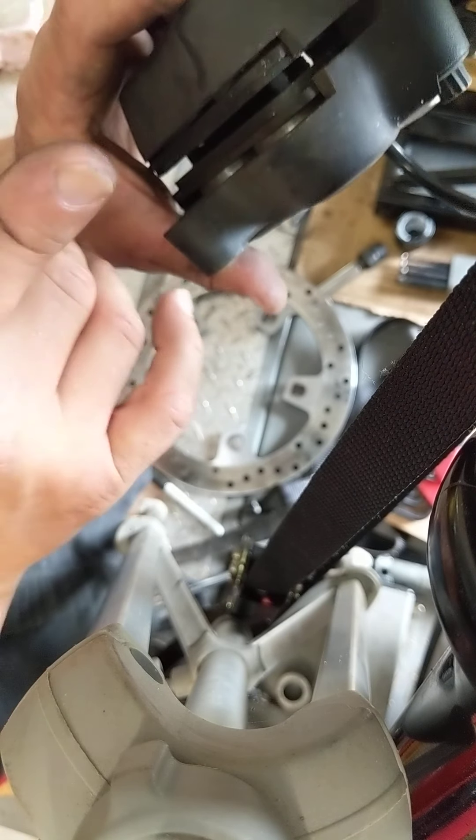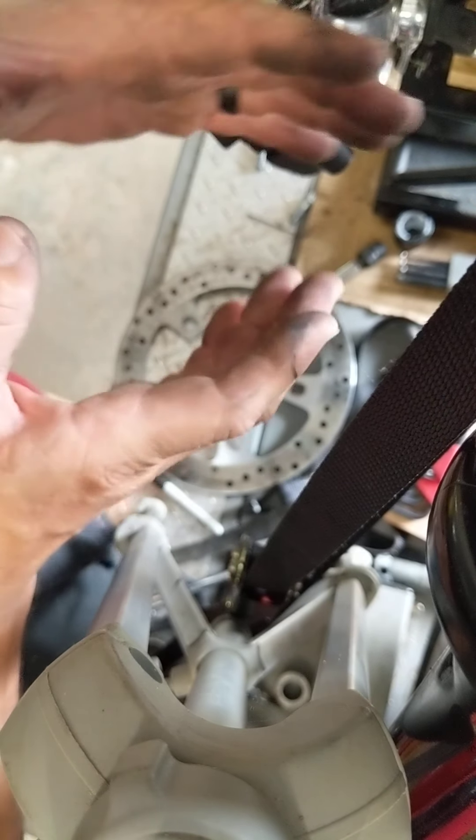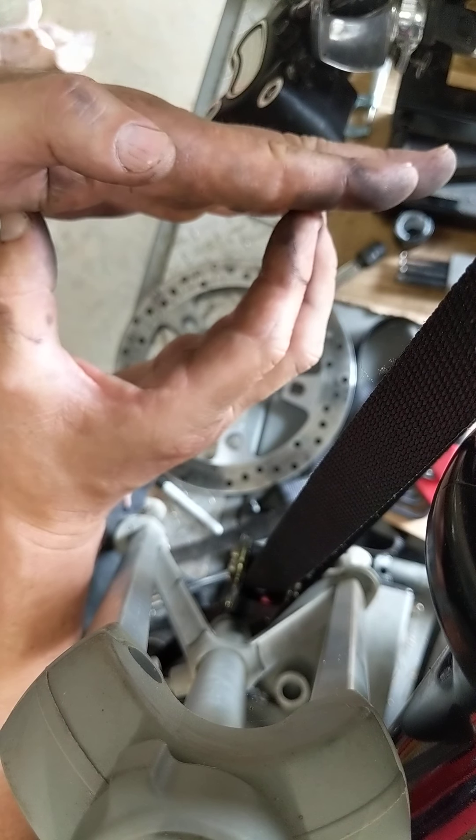So that's basically it in a nutshell — just a short video, but it explains how the piston in the caliper gets retracted after you release the brake. I hope that helps.